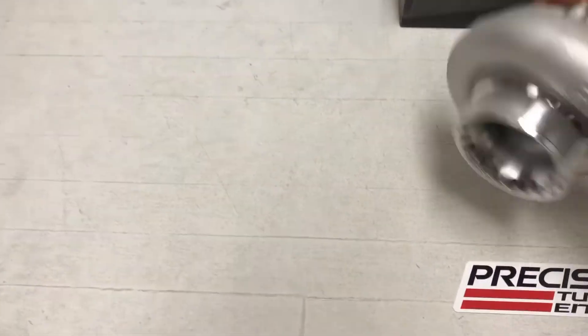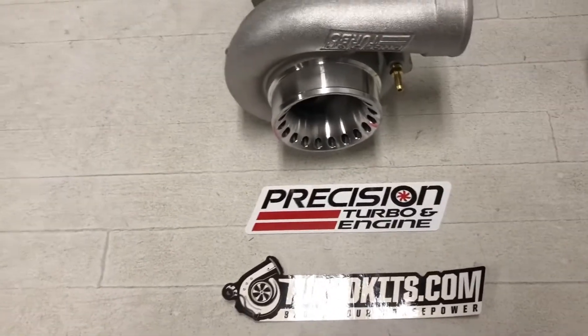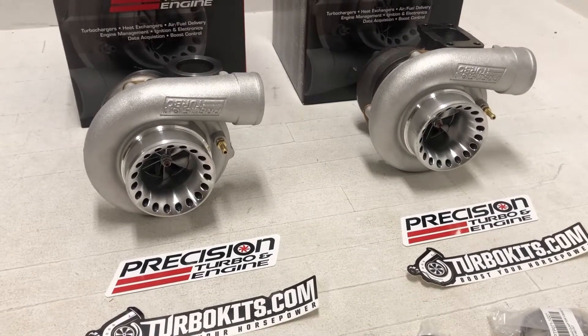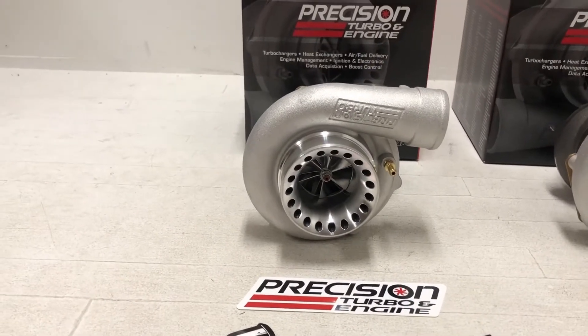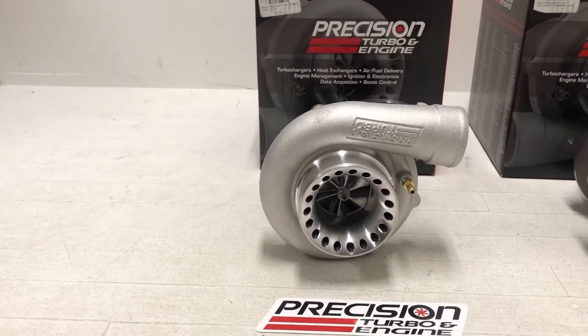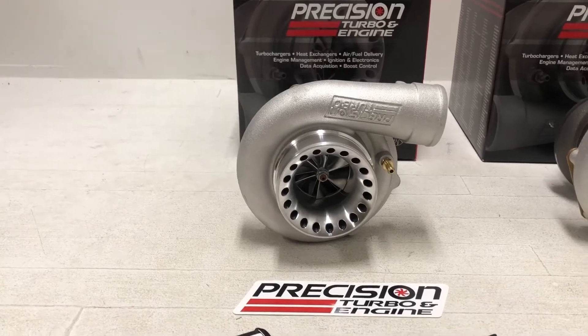These are going to an international customer, so we wanted to lay it out and send him a picture, make sure that he knew exactly what he was getting and ordering. So these both have the SP — that's the ported S-cover. It's got kind of the bullet hole drilled into it. It is a true ported shroud, different from what you see on other turbos where it'll have just the rectangular style slits in them. These have a bullet hole style drill — looks really nice.